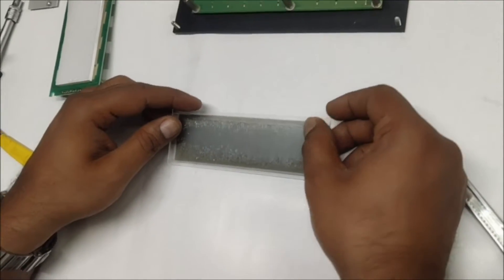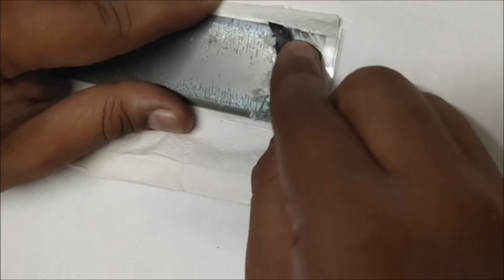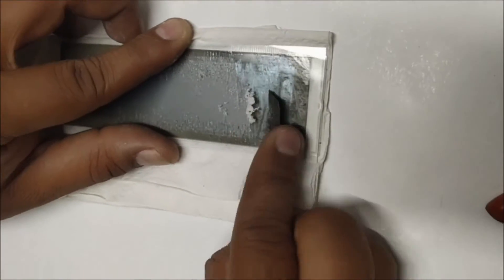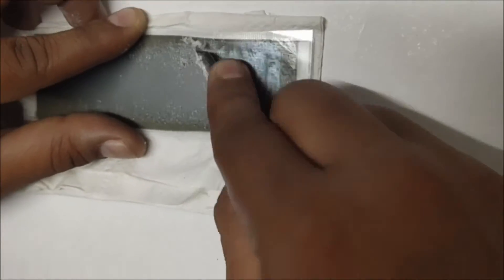While observing the glass, you can see the polarizing film material getting stuck on the surface of the rear side of the LCD glass panel. Using a blade, gently scoop off the adhesive material that is stuck on the glass. Be careful while doing this activity.